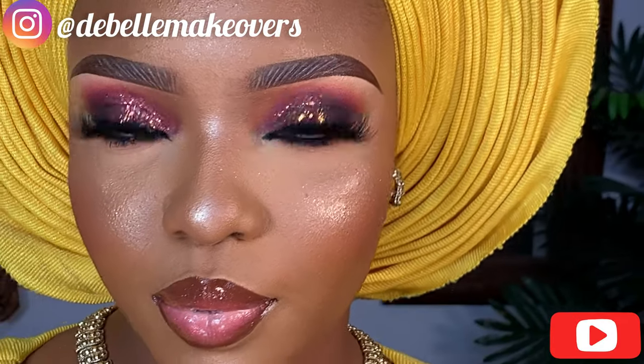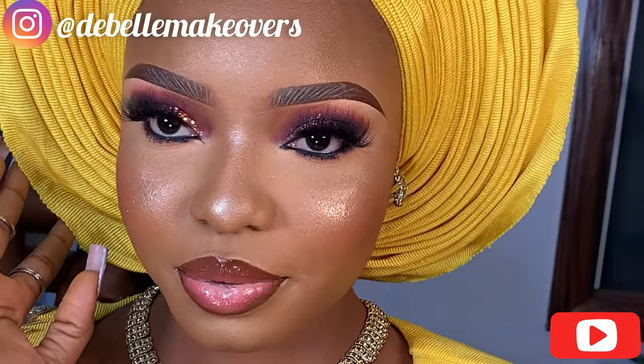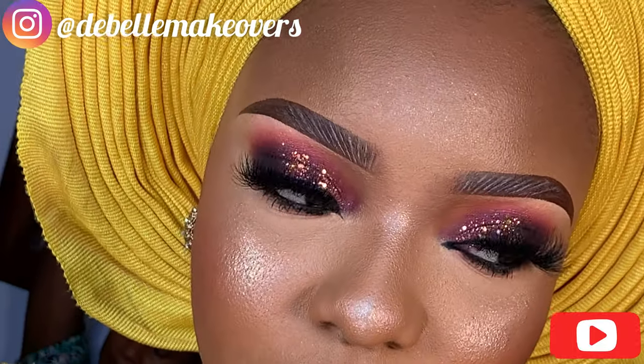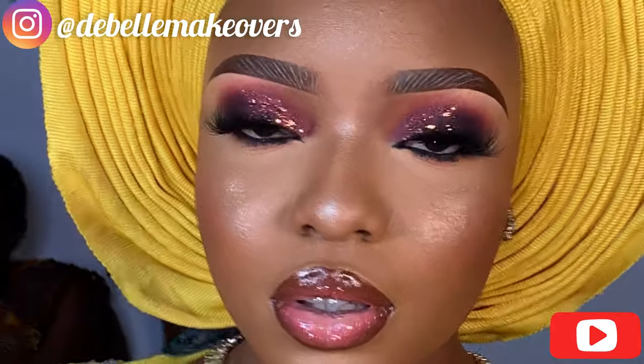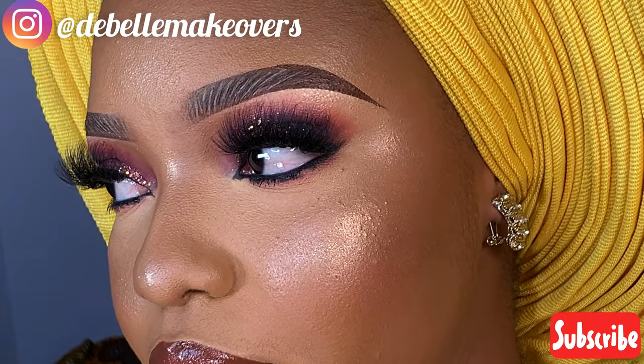Thank you so much for watching this tutorial — this is the finished look. Let me know in the comment section if you would like to see it, and also I tied this glip — let me know if you would like to see the glip tutorial as well. If you haven't liked this video, please like it, leave a comment, subscribe, and share with your friends. Thank you so much for watching — I'll see you in my next video, bye!